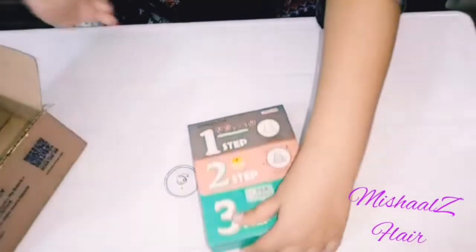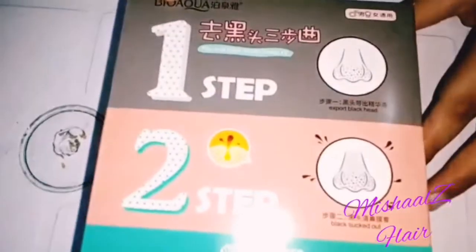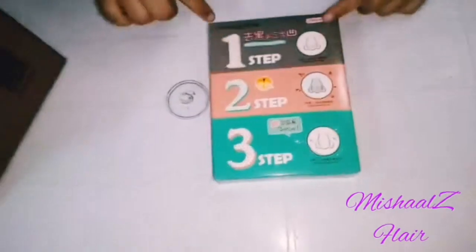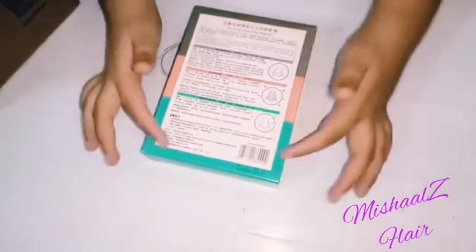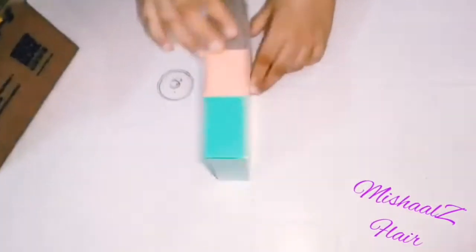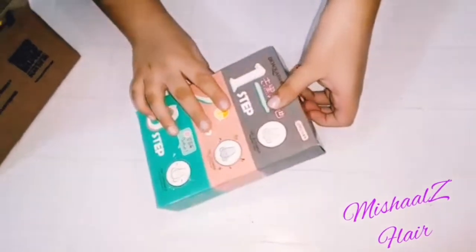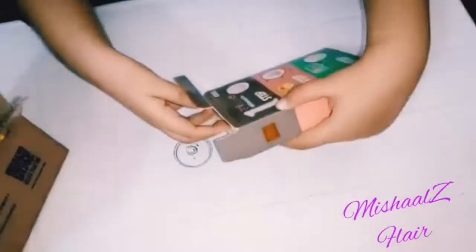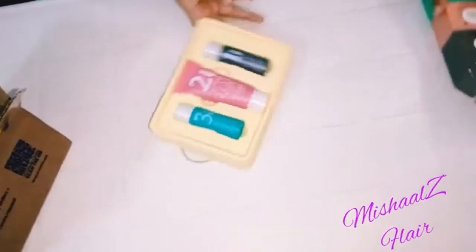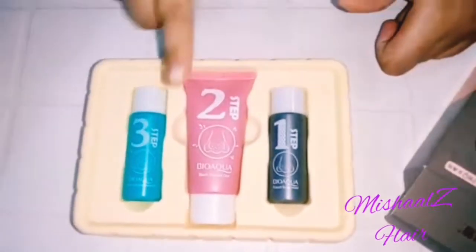I have opened the kit and there are three steps: step one, step two, and step three. The instructions are in Chinese, so I don't need them. I will show you the kit and walk you through step one, step two, and step three.